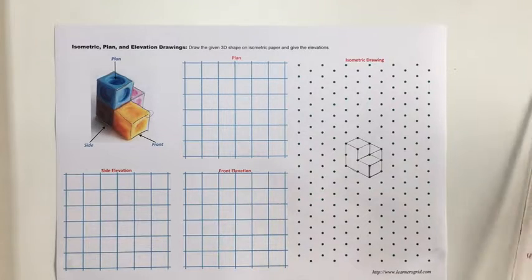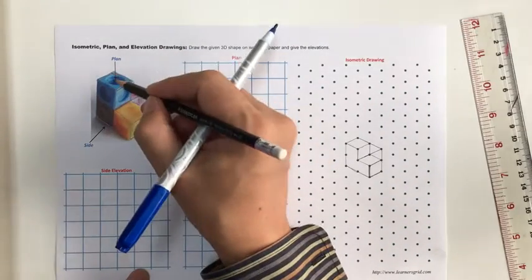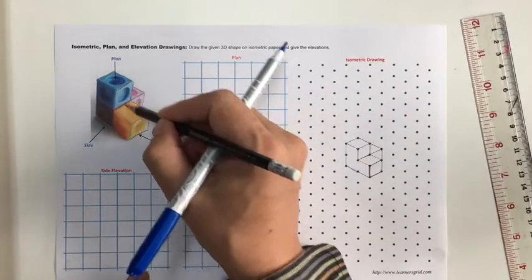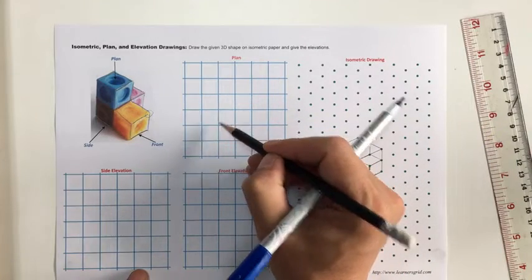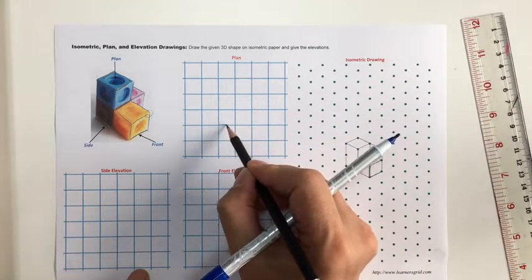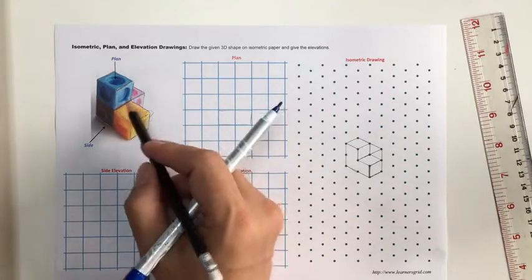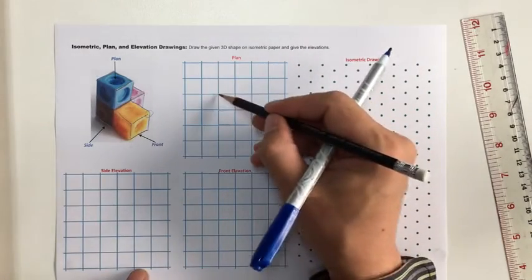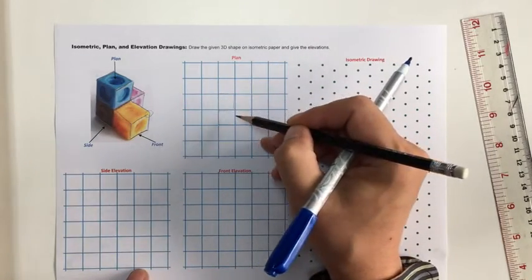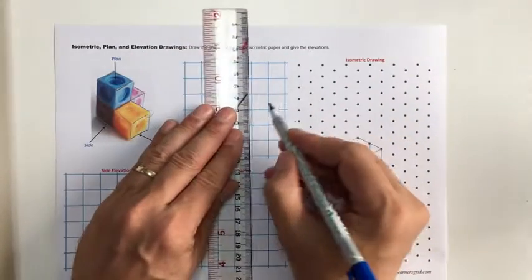For the plan drawing, if I look here and look straight down, I can see two faces going this way. Let's draw that in nicely — two going this way. And then there's one more face in this perspective up here, so it will look like an L shape. I'll draw that in.